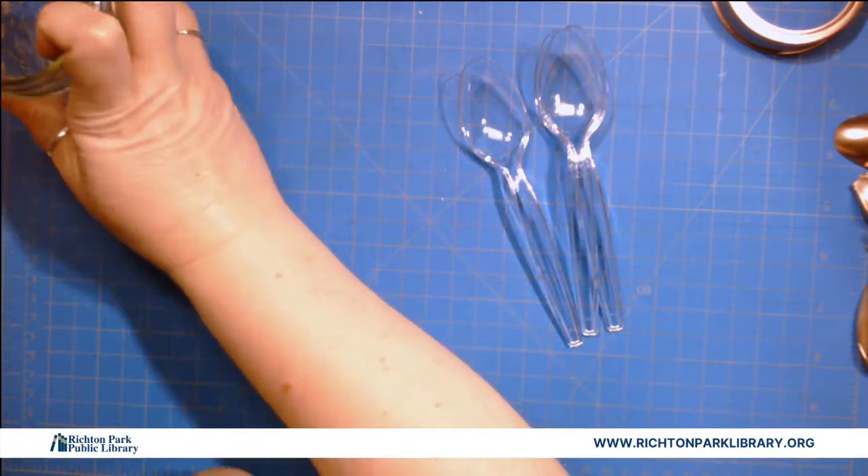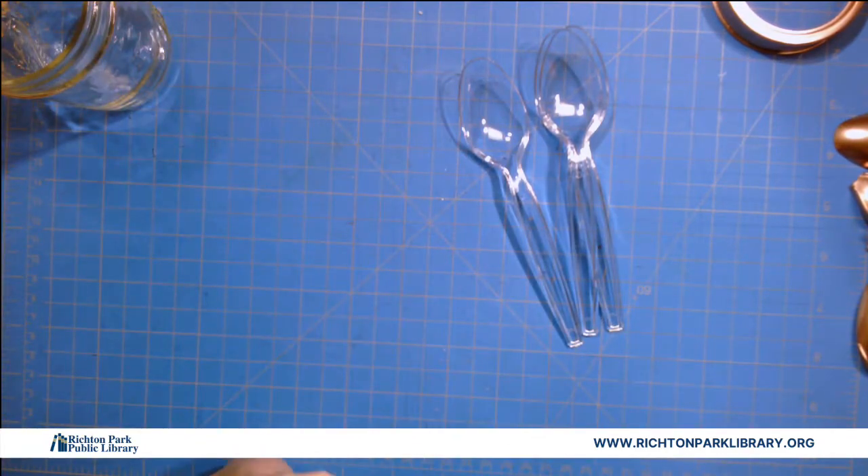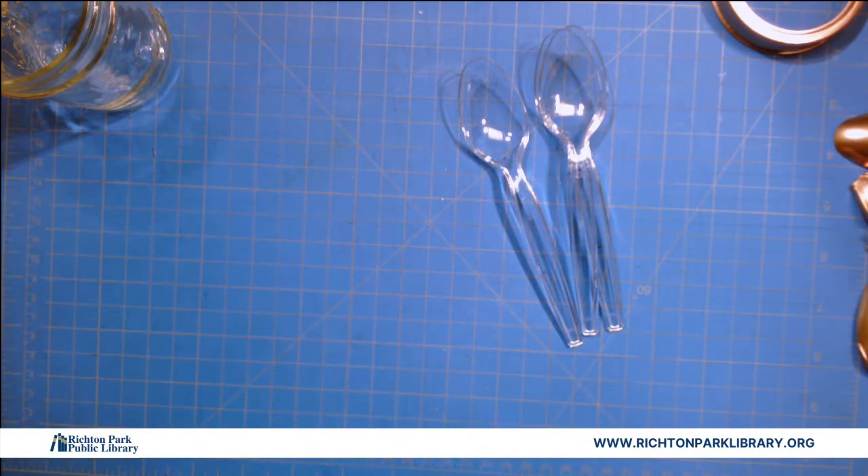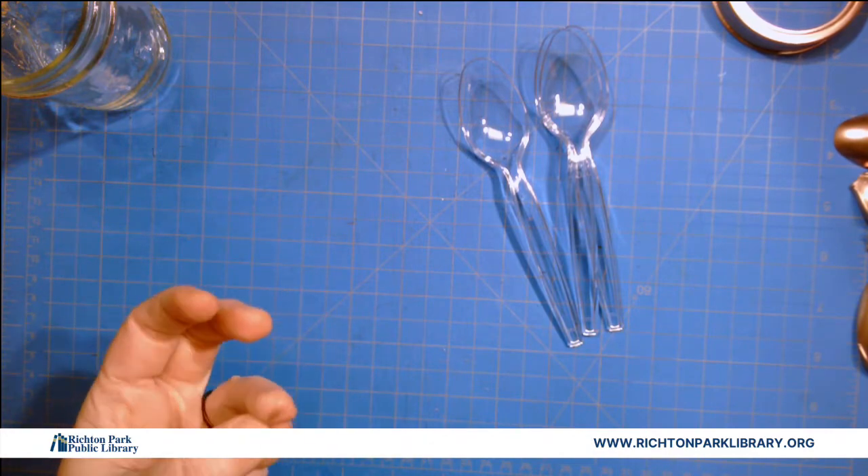So we're gonna set the jar aside and get your hot glue gun going. I just realized mine is a high temperature glue gun, which is actually very dangerous for someone like me who is very accident prone. So just be careful — a warm glue gun will work just as well.